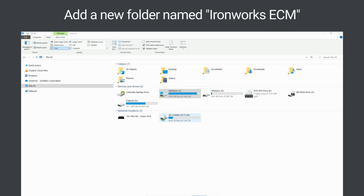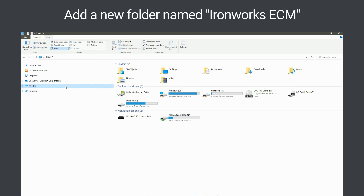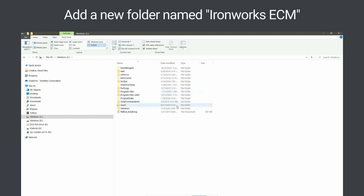Next, using Windows File Explorer, navigate to the drive you want to use to store Ironworks on your computer. Then add a new folder to that drive named Ironworks ECM. When specifying the drive, pick one that you have access to, as some drives require administrator rights.